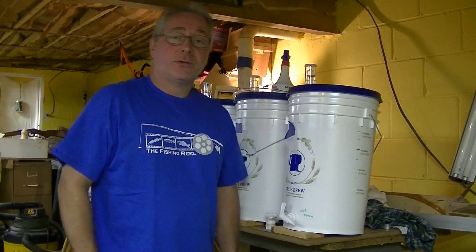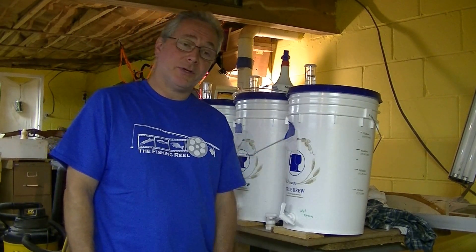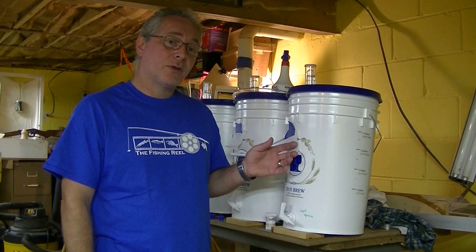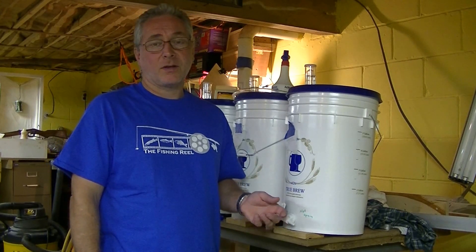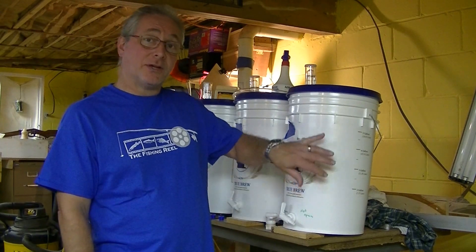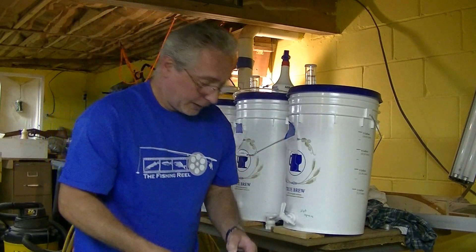Hey guys, thanks for watching. So as it seems, I not only like to go fishing, I also brew my own beer. I want to show you what I find is the fastest and most effective way to actually keg your own beer — from a 5-gallon bucket where you ferment it, into a 5-gallon soda keg.